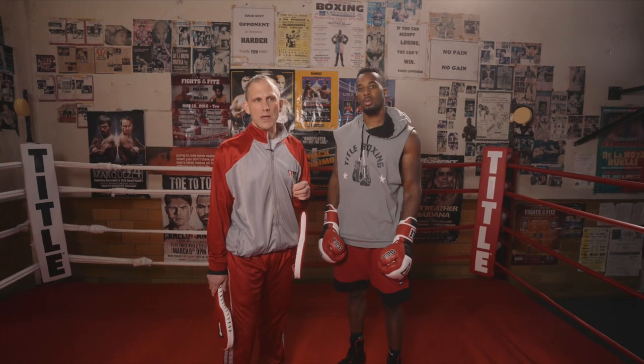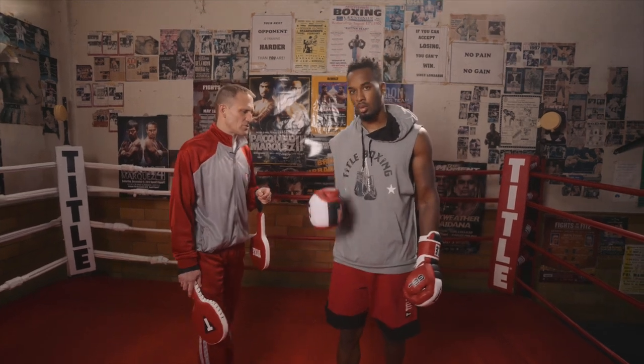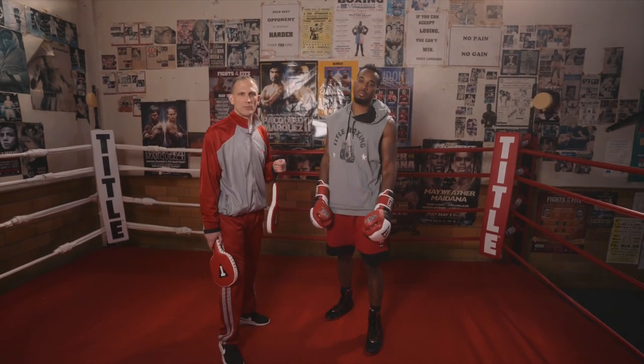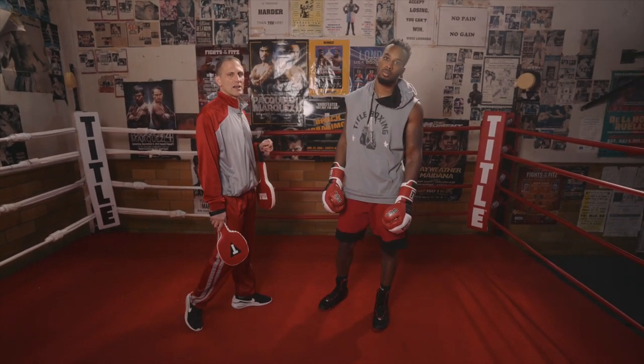Today's video I'm going to cover a fundamental error that a lot of people do with their left hook to the body. I've got Keontae Irving here to demonstrate — 2018 National Golden Glove Champion, middleweight champion, and also 7-0 with seven knockouts as a professional.